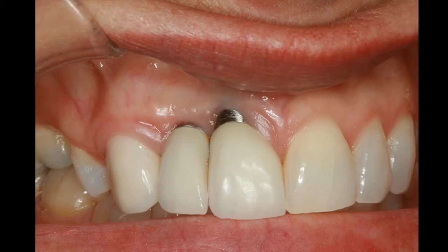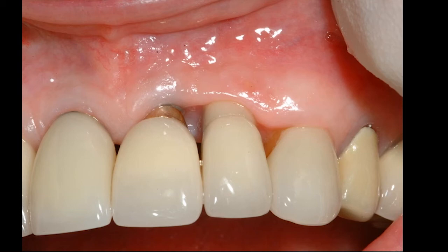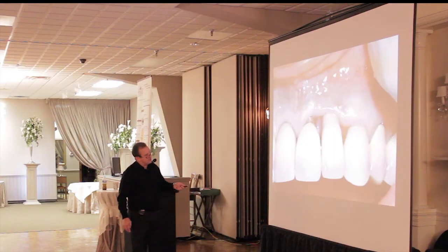Here's a case I did eight or nine years ago. The lady came in recently and doesn't like the way it looks. If you look here, the tissue is very thin. We can cover this up, but we're going to need a connective tissue graft in this area — in hindsight, we should have done that back then. This abutment may be a little over-contoured, which can cause tissue to rise up. Nowadays, we'd definitely use a zirconium abutment so we don't have that gray showing through.